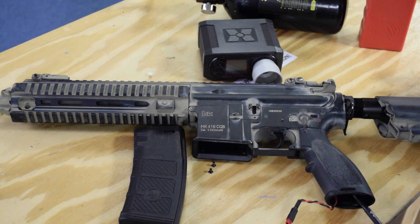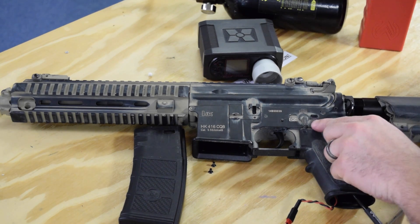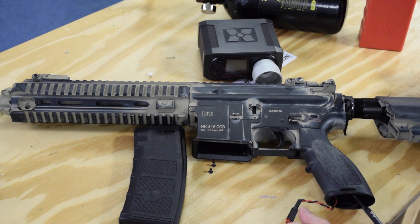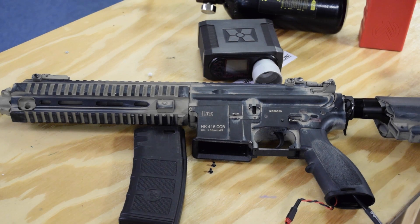There are two things we're going to program in programming mode. First is dwell - if we are set to the semi-automatic position we're setting dwell. If we switch to the full auto position, that will set rate of fire.